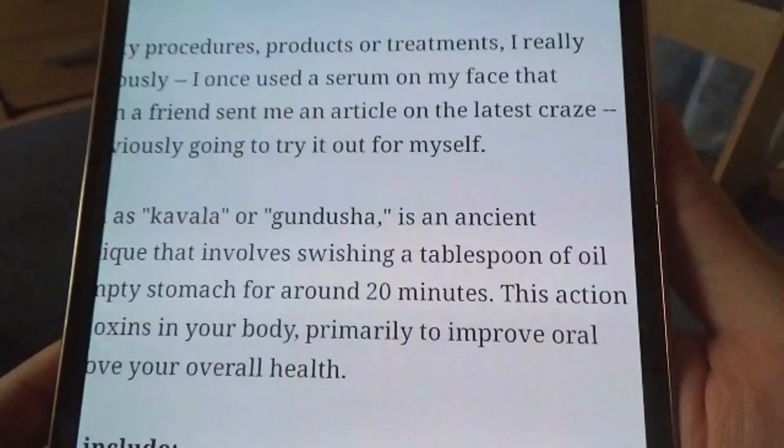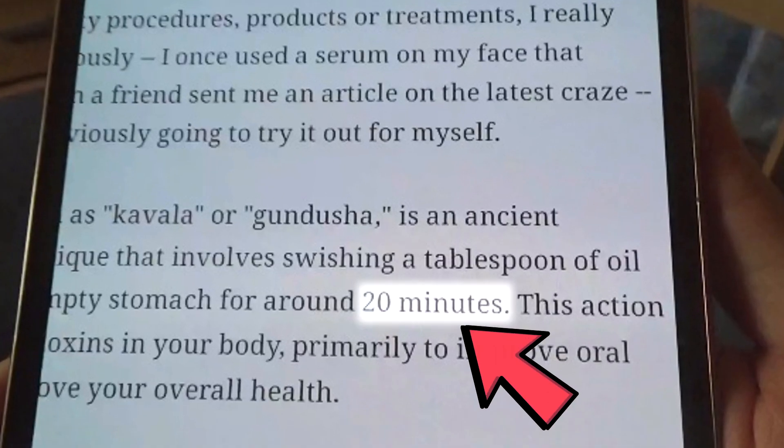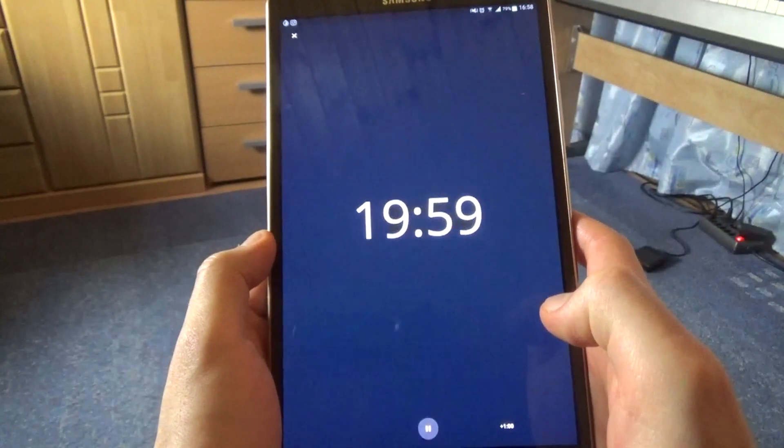By the way, how long should I swish the oil around my mouth? Let's take a quick look. 20 minutes?! What should I do now? I guess I need to set a timer. Alright — 20 minutes! What should I do now?